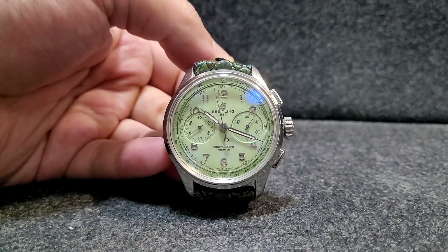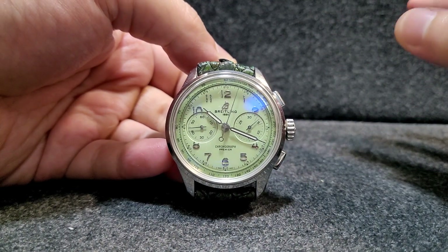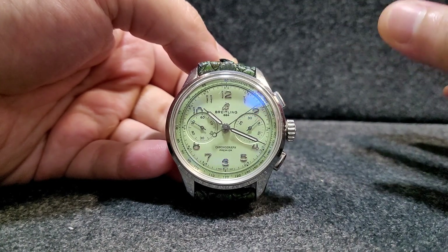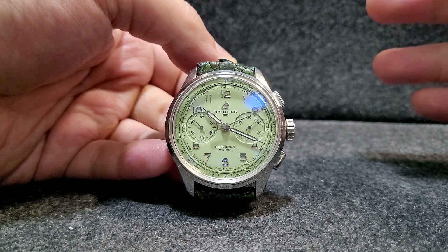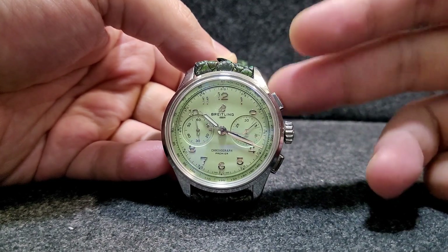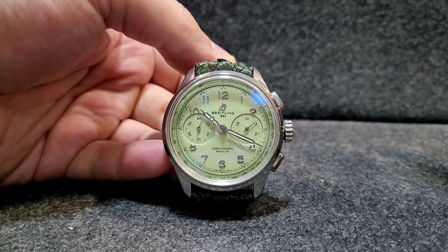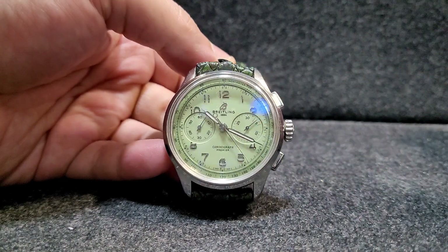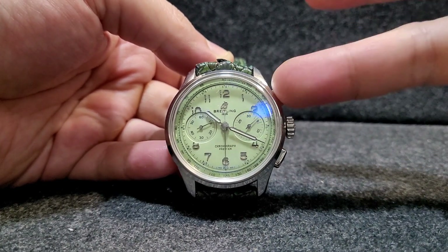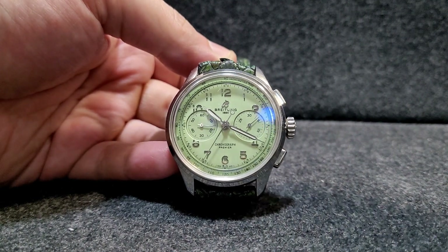What I like about having slightly higher water resistance is that I don't feel scared going outside in the rain — I don't have to worry about damaging the watch. Compared to competitors where chronographs typically have only 30 meters water resistance, 100 meters is a nice bonus.